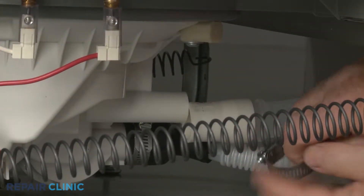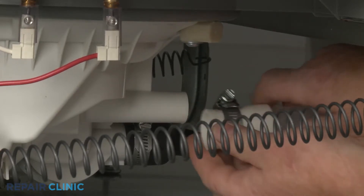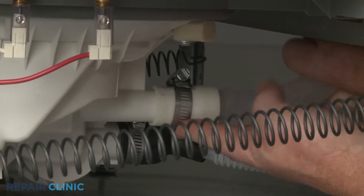Slide the screw clamp over the bottom of the supply tube, position the tube over the sump port, and tighten the clamp.